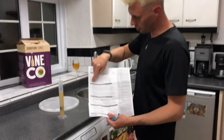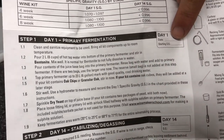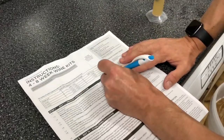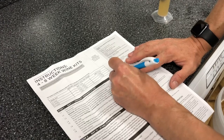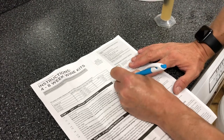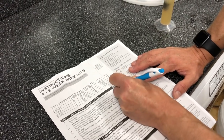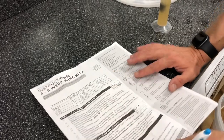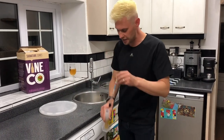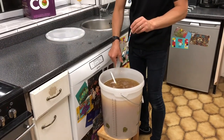So if this ferments to dryness, this should give us a wine of about 14 to 15 percent. On your instructions you'll notice under step one it's got a date and your starting SG. We're going to put in today's date, which is the 15th of September, and our SG which is 1.100. Keep that safe - this will help us keep track of exactly how our wine is fermenting.